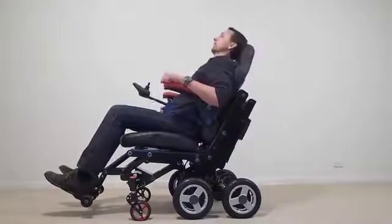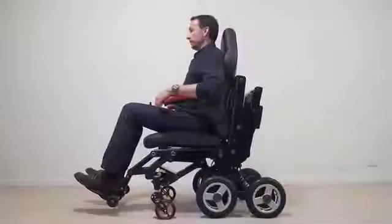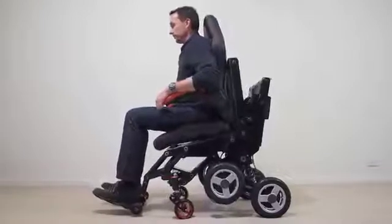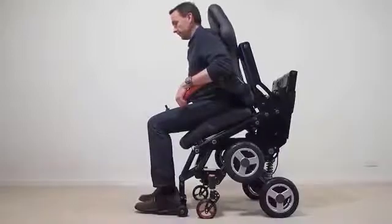Another integral feature is forward seat pitch. The user is lifted to a semi-standing position, which is a very useful aid in getting them into or out of the chair. As the seat pitches forward, the foot rests lower onto the ground, adding extra stability during the manoeuvre. A lap belt would be useful here.